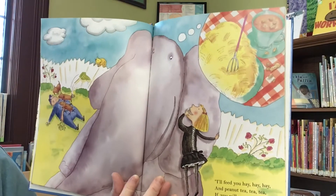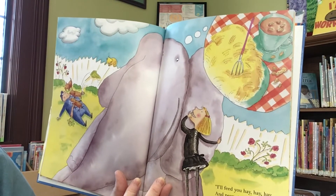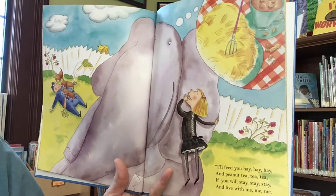I'll feed you hay, hay, hay, and peanut tea, tea, tea, if you will stay, stay, stay, and live with me, me, me.